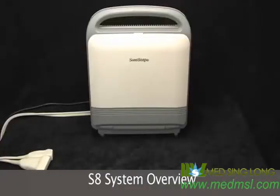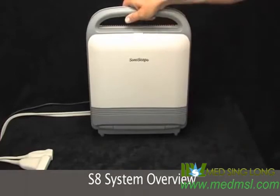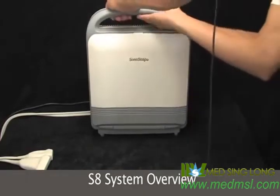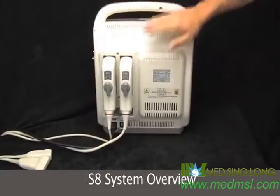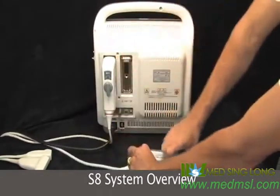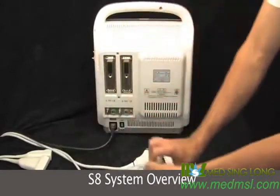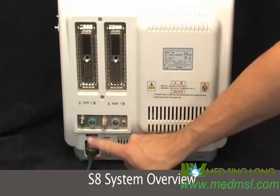This is the Sonoscape S8 ultrasound machine. As you can see, it's very small and it has a tiltable flat screen on the front, a big handle up top, two transducer ports, main power, and this is where the power cord goes in.